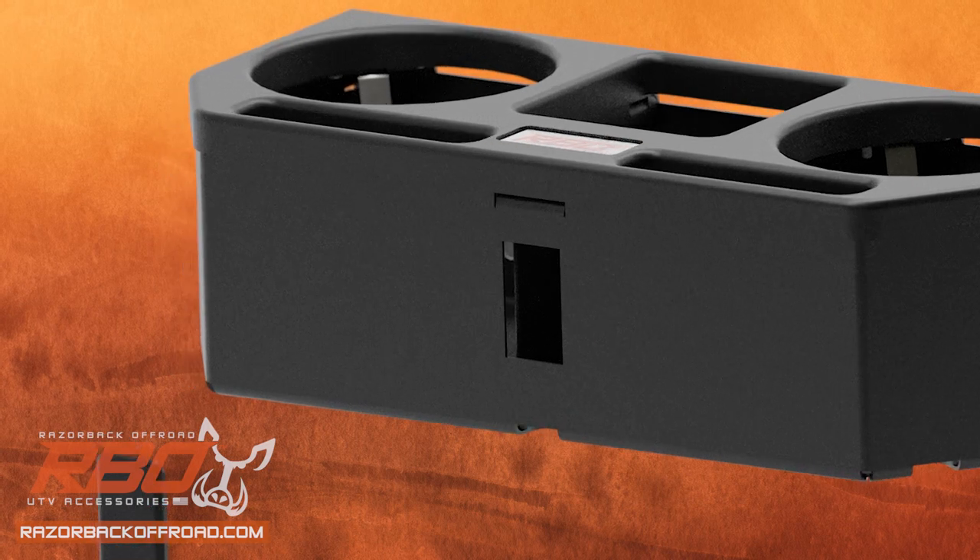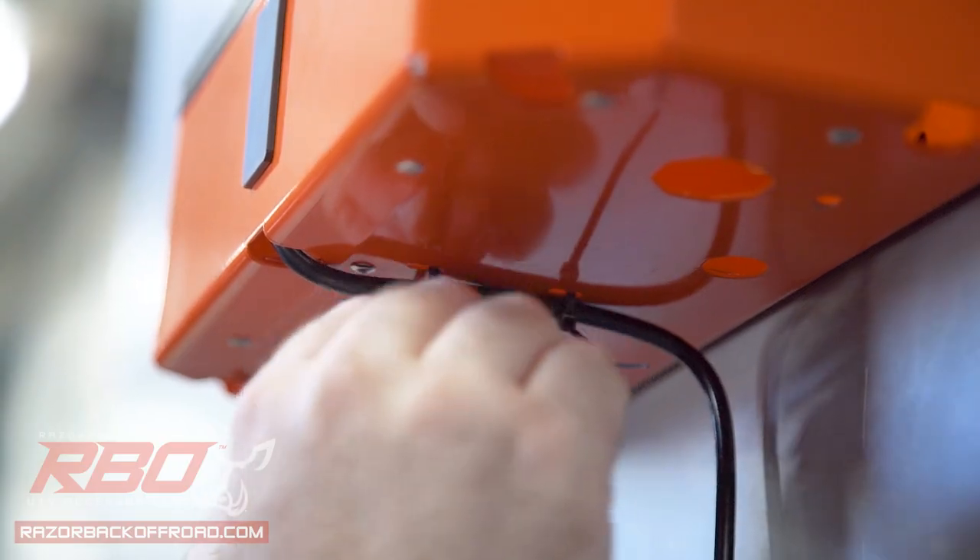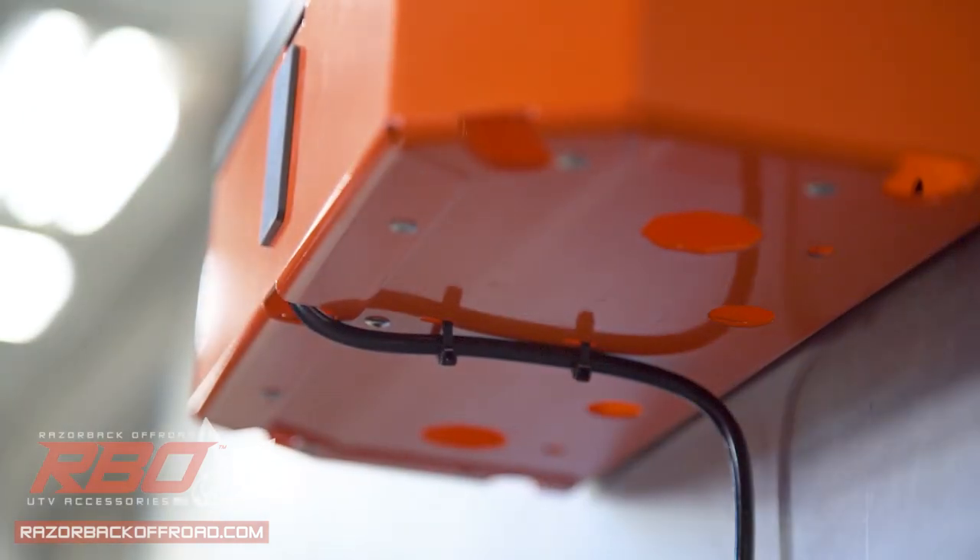There's also a pre-cut hole for any Carling standard USB charging module, with additional slots underneath for neatly installing the wires with zip ties.